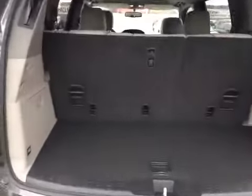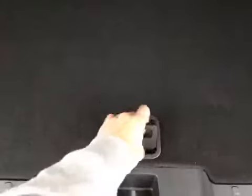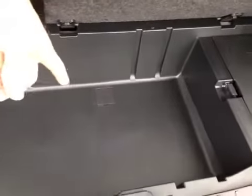Once inside you can also have all your storage space, and on the side here we also have an extra pocket for your loose valuables. Underneath the floor we also have additional storage with your jack and tool kit underneath there and your spare tire being underneath here.